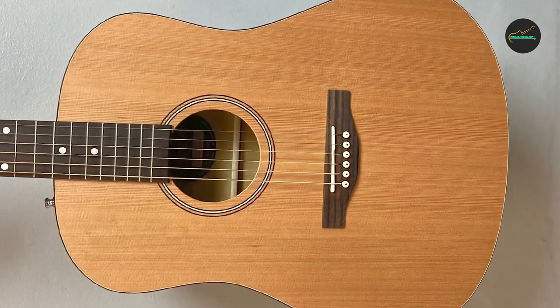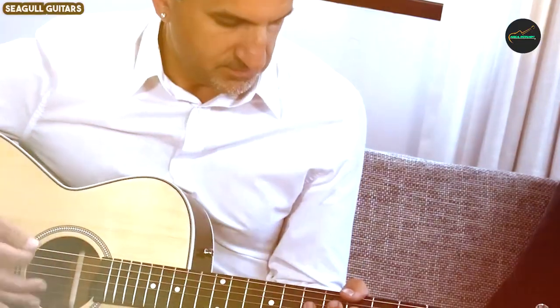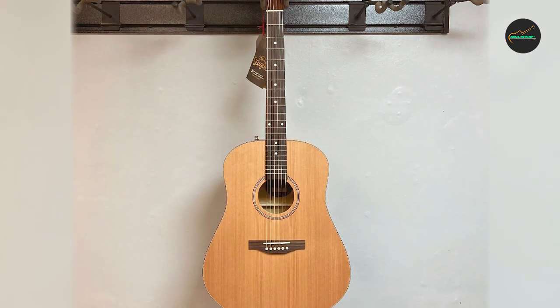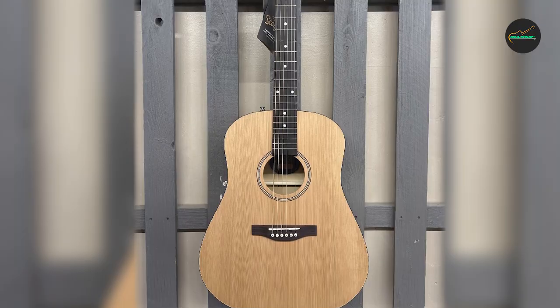Price and Value: The Seagull S6 Collection 1 1982 is competitively priced for a guitar of its caliber. Given its impressive sound, playability, and vintage-inspired aesthetics, it offers exceptional value for both beginners and experienced players.